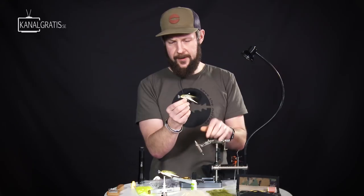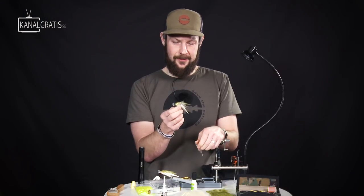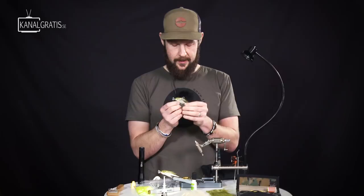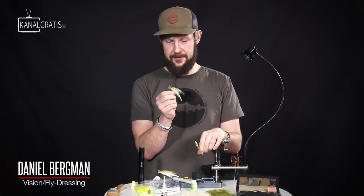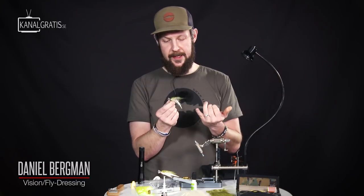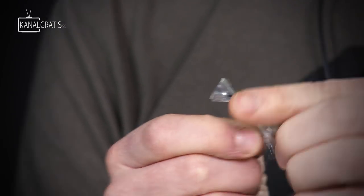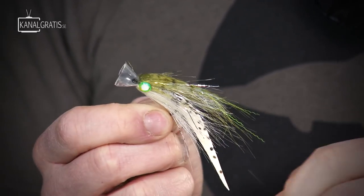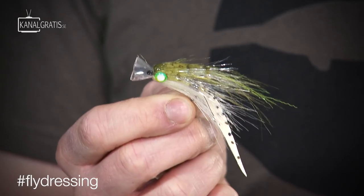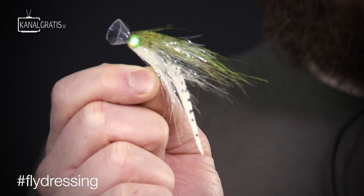So, a really nice little fry — a small fish pattern that works for all predatory fish as I said. You can tie it in different sizes and different colors. I would love to hear what you guys would use this kind of fly for, and also from where you're watching — what country. If you'd like a chance to win this actual fly, drop a comment in the box below and tell us why you want it and what you're going to use it for. Don't forget to hashtag your photos with fly dressing and we will see your flies and have a chance to comment on them. Thanks for watching, have a go at this one — it works really well. See you later, bye.